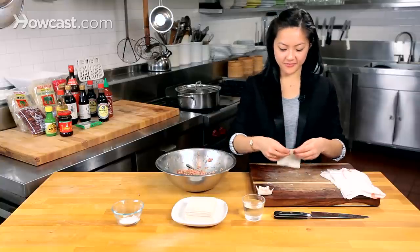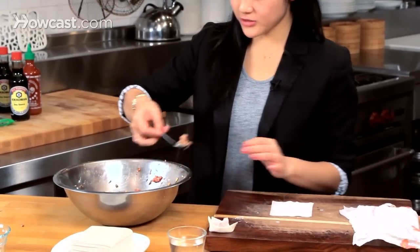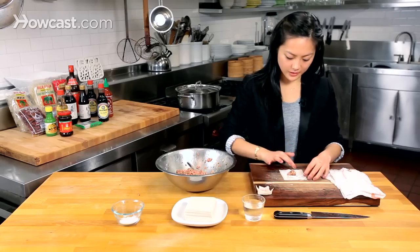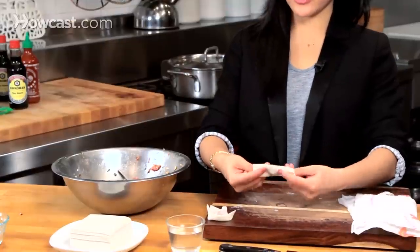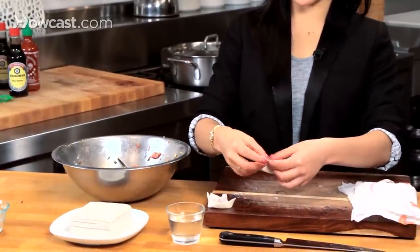I'm going to do that one more time — grabbing just enough filling, putting a little bit of water at the bottom, folding it over towards you, folding it over one more time, and then pinching the edges.